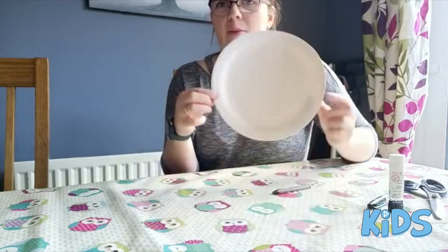Good morning these point kids. For today's craft we are going to make our very own little rhino using a paper plate.